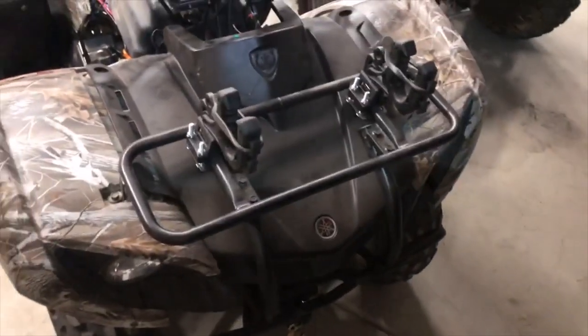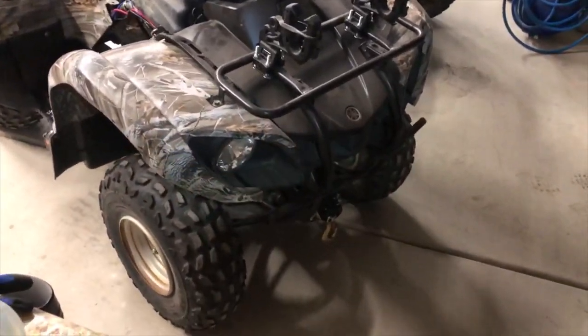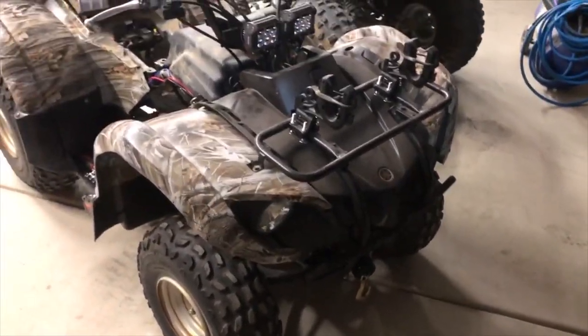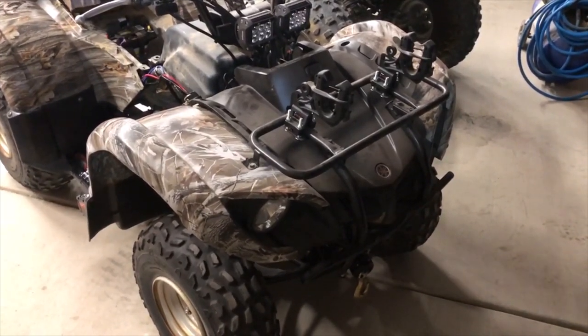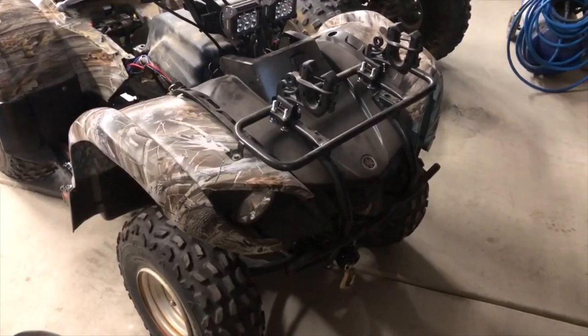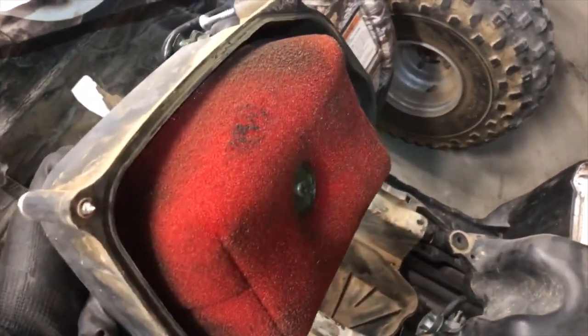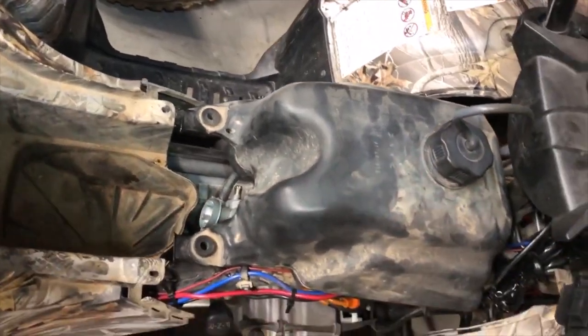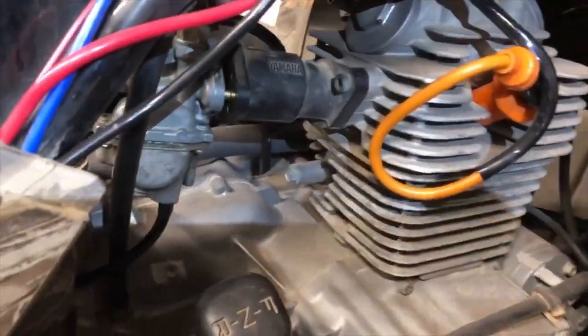Good evening YouTube. Today we're working on a Grizzly 125 quad — it doesn't run. I already checked for spark and we have spark. The air filter isn't terribly dirty so we have air, so we're assuming it's the carburetor. I have a carburetor rebuild kit and we're going to take the carburetor out.